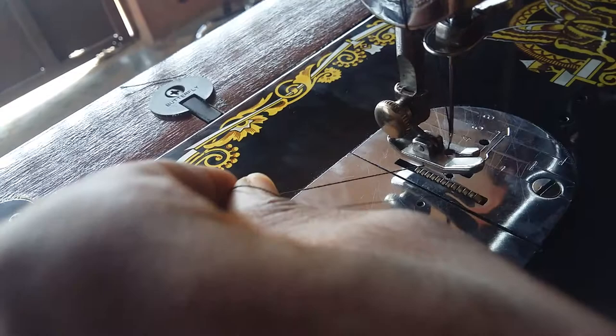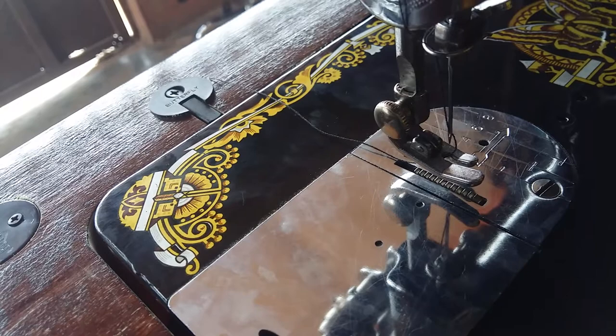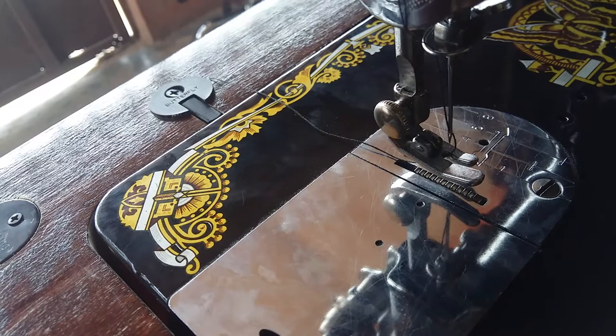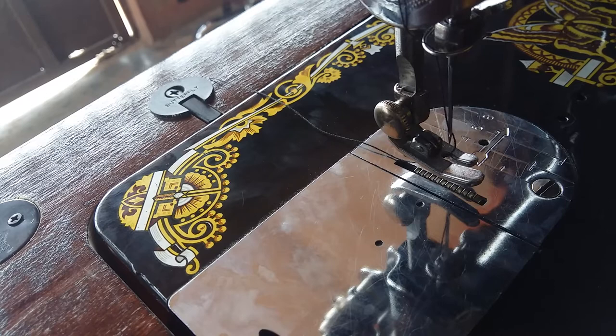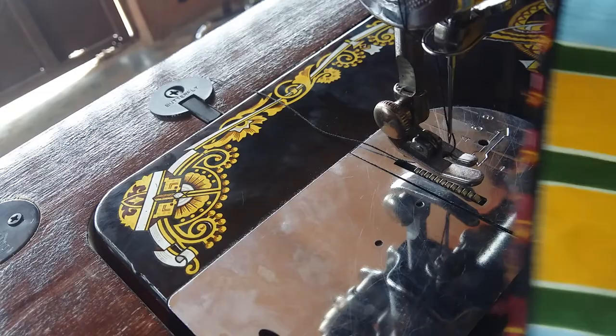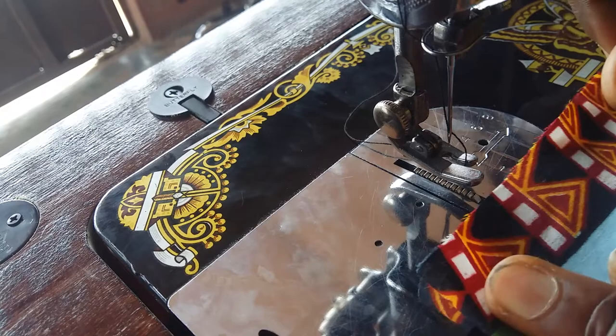So this is how to properly thread a butterfly sewing machine — starting from winding the bobbin, inserting the bobbin into the bobbin case and bobbin compartment, and threading the upper thread. Now we're going to sew to see if we've done this the right way. Let's go to sewing.